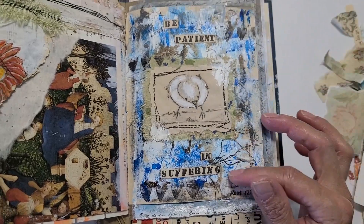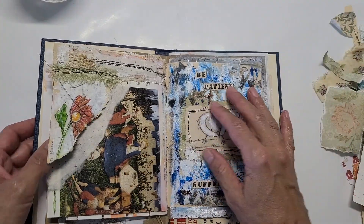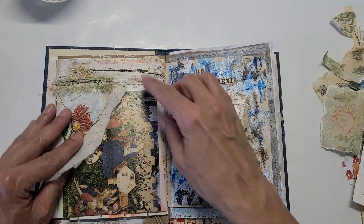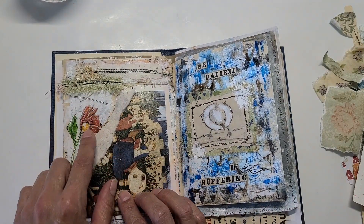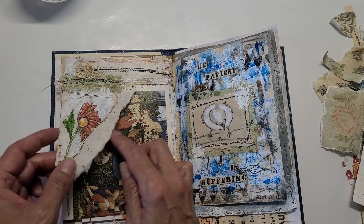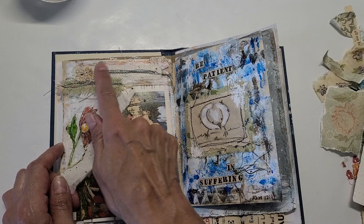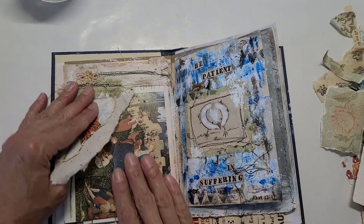Part of it reads 'be patient in suffering,' which is hard to do — you've seen this on camera. Here I had covered this page with a flap and I decided to remove part of it and just added the flower. It's ripped, with some handmade mulberry paper, fabric, stained lace, and stitches. I wanted to keep this original piece; I think it is very beautiful.